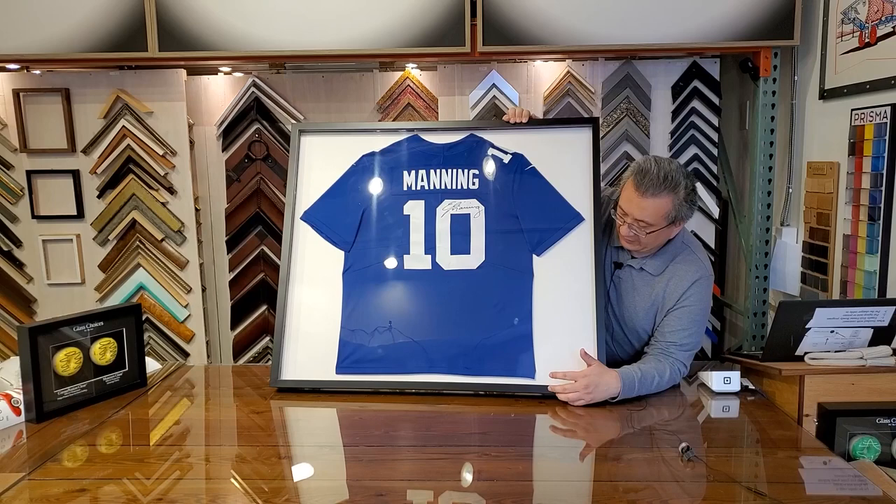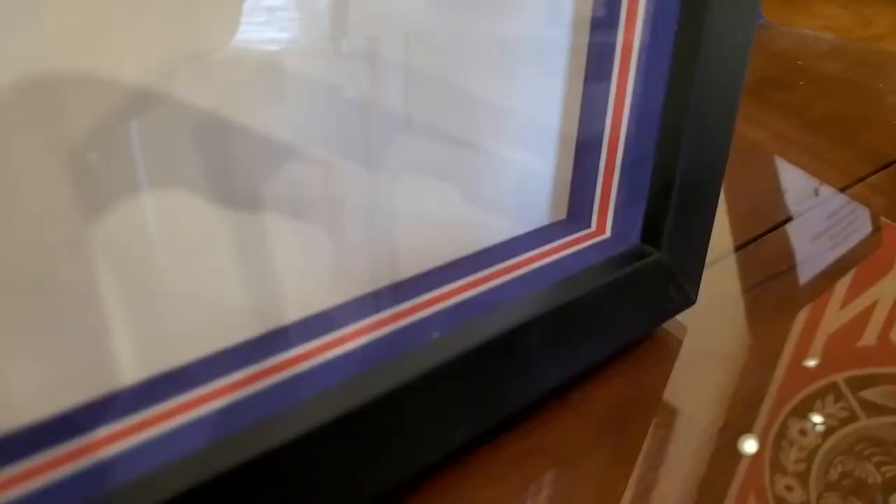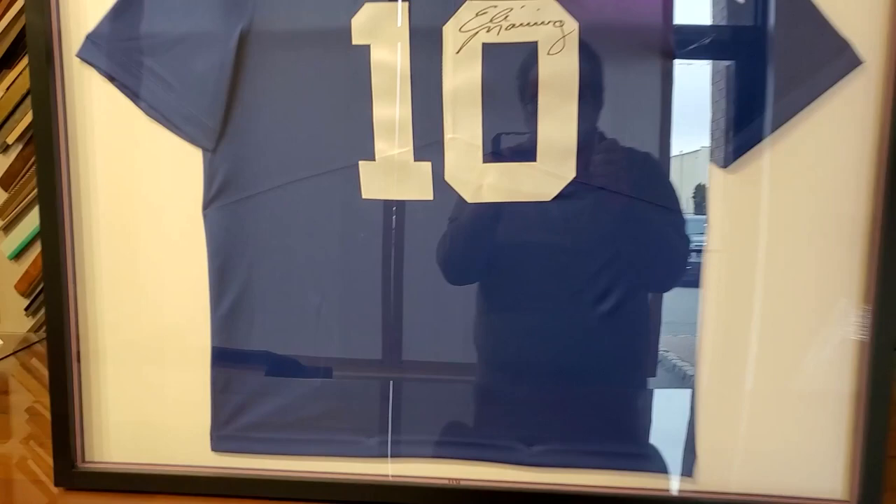We made blue, white, and red stripes that run along the frame on the sides, and we put the logo over there. We think this came out pretty cool, and hopefully the customer who receives this will be happy with the final product.